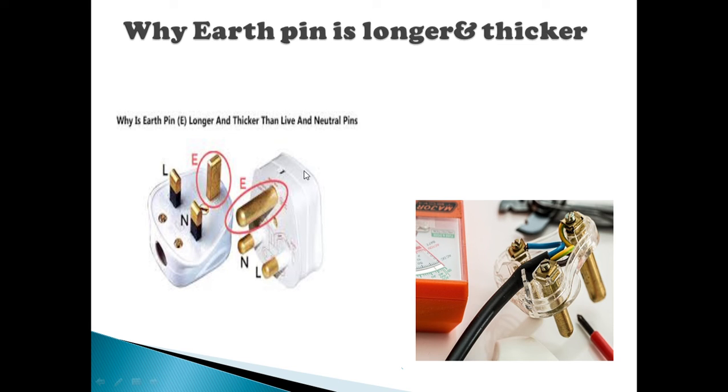If you look at the insert first, this is the first one. If you look at the left pin, this is the neutral line. If you look at the slight difference, this is the first insert, then the second insert. That is why the earth pin is long and thick.